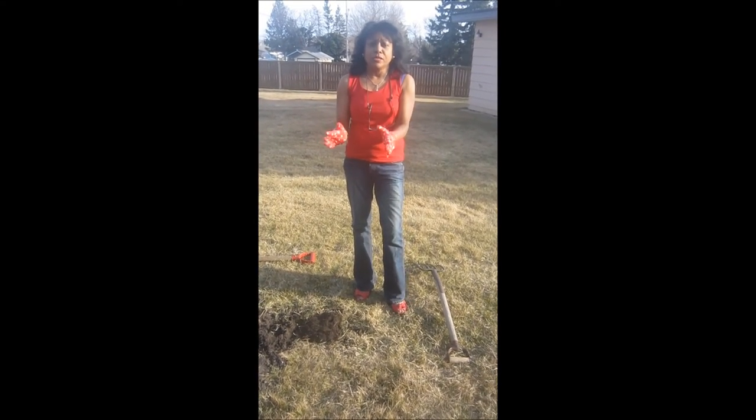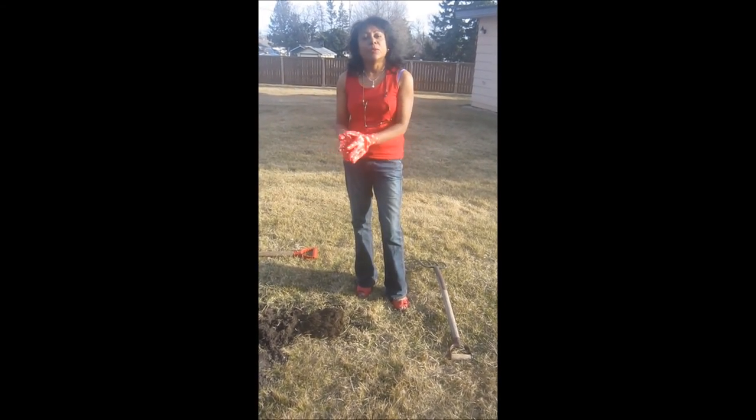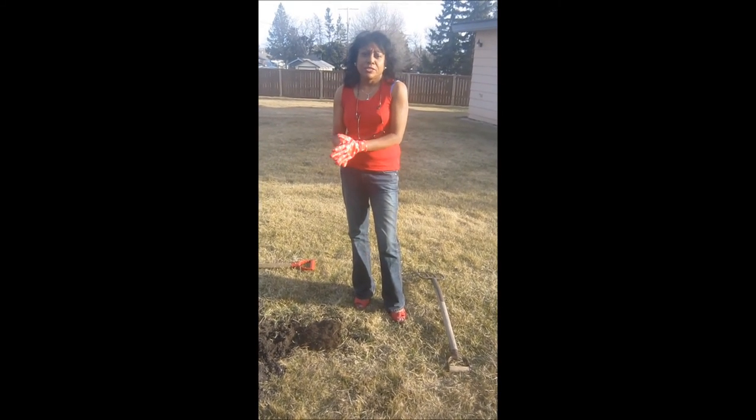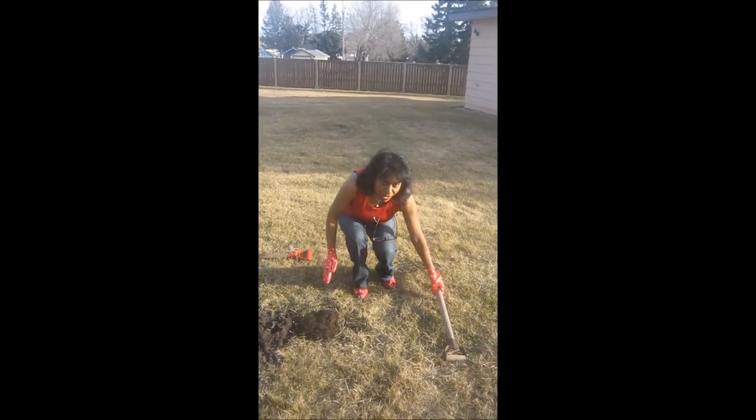Most days though, I do work in a sweatsuit and runners. So don't try wedge heel shoes if that's not your stuff. Happy gardening!